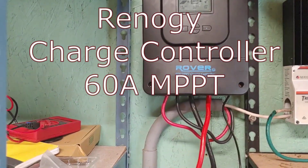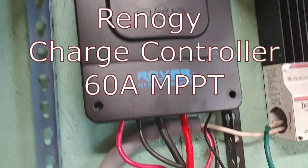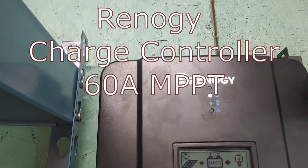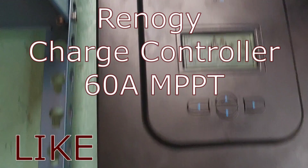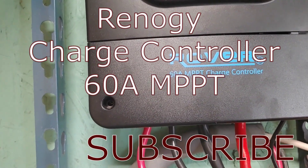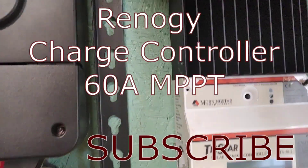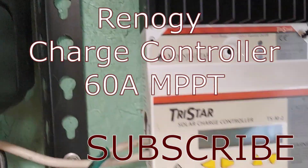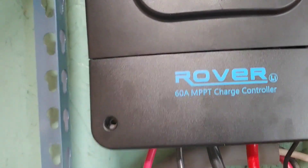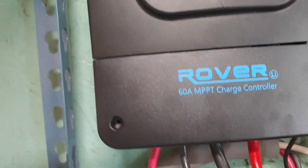Hello all, Shoestring here. I wanted to show you this new purchase I did, and I got it on a great sale. This is a Renergy, and it's a 60 amp MPPT charge controller. I had this Morningstar that worked absolutely wonderfully, but it is not an MPPT, and I wanted to see if it worked any better.